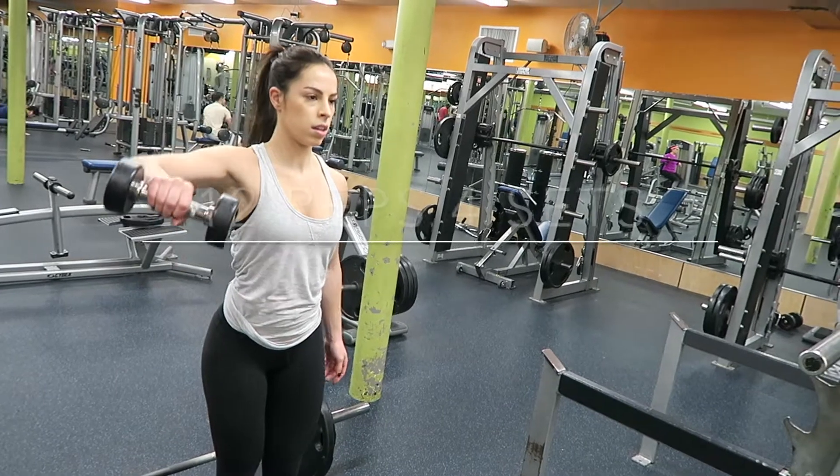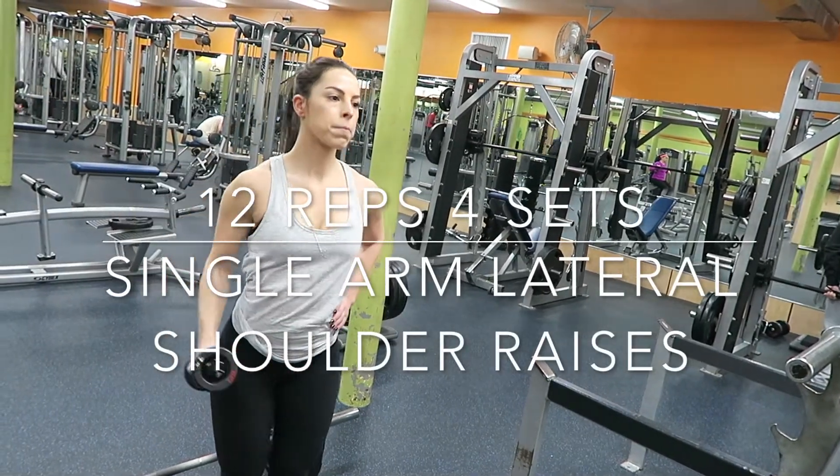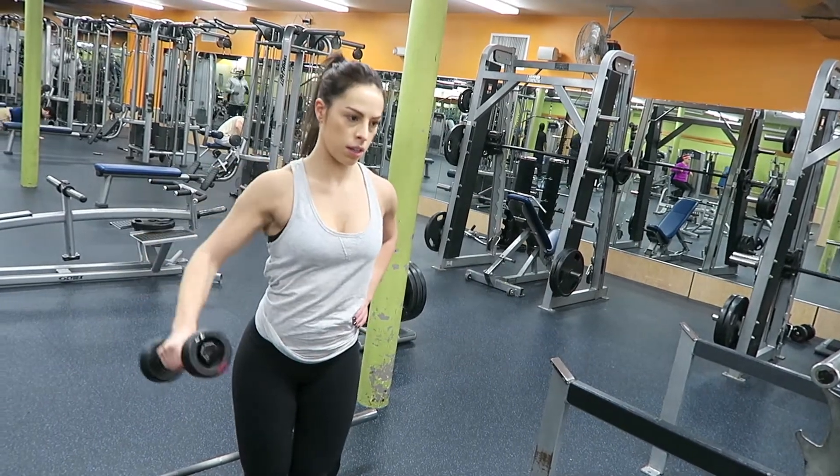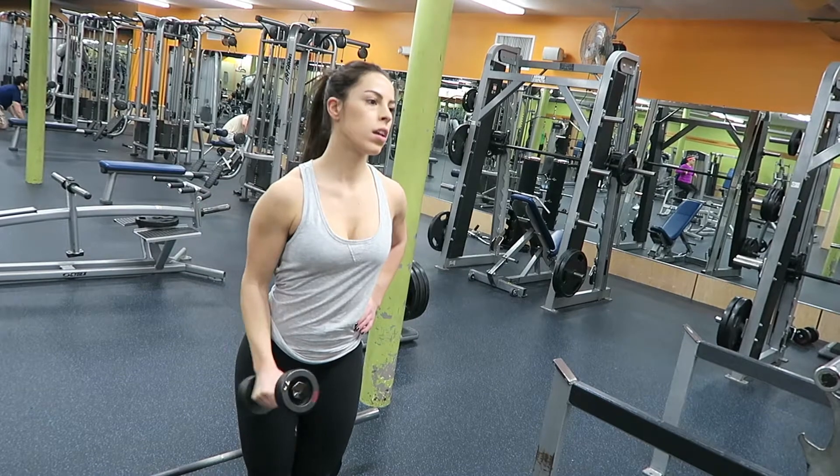Then I did 12 reps and 4 sets of a single arm lateral raise with the dumbbell. I have a slight bend in my elbow, just bringing my arm up and squeezing my shoulder at the top.